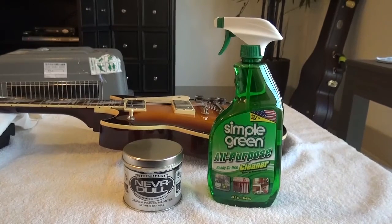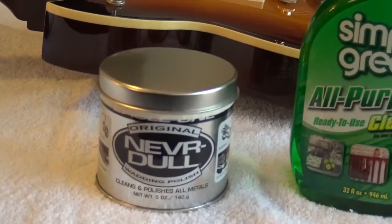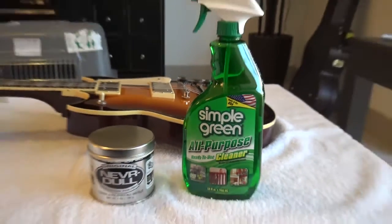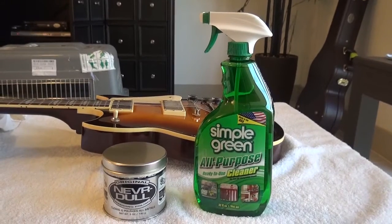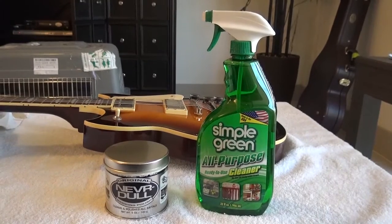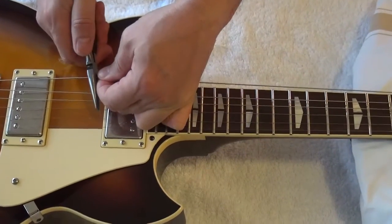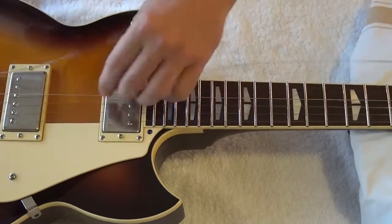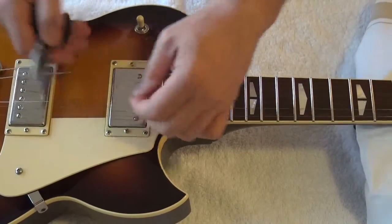I hope Nelson from Wudtones guitar mods and Dave from Dave's World of Fun Stuff won't be angry with me if I copy them, because I'm using NeverDull, which I was able to find here, and Simple Green. I was not able to find the Simichrome product to polish the frets, but I'll keep searching. So we are going to cut the strings without any mercy — nothing happens, look at that.